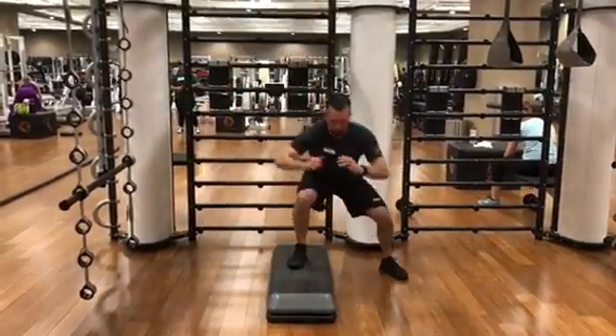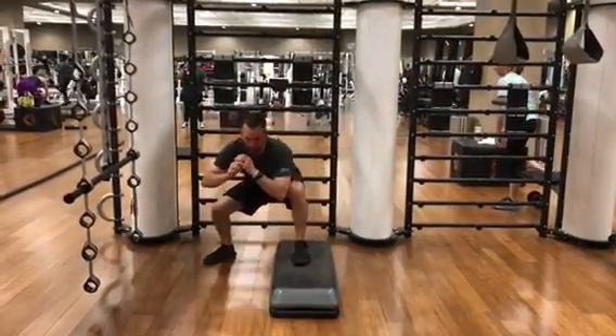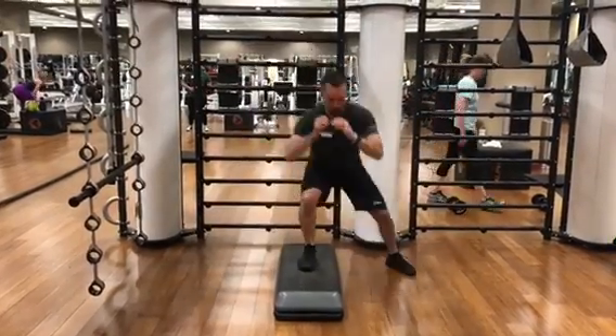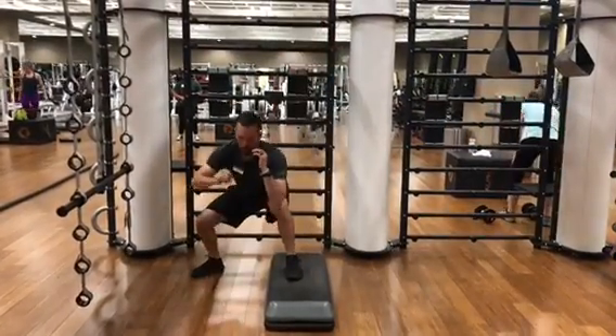Step up, side jump, squat. You're going to jump up as high as you can, land firmly onto the step, and perform a squat.